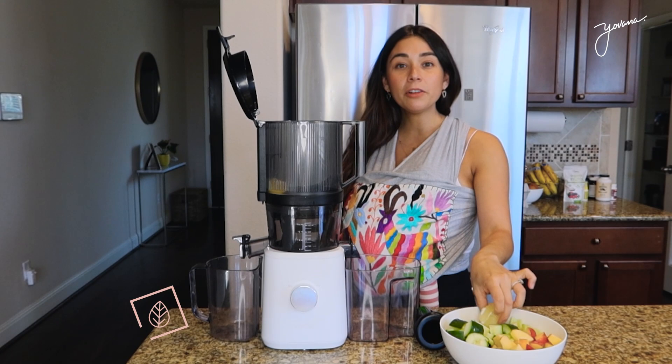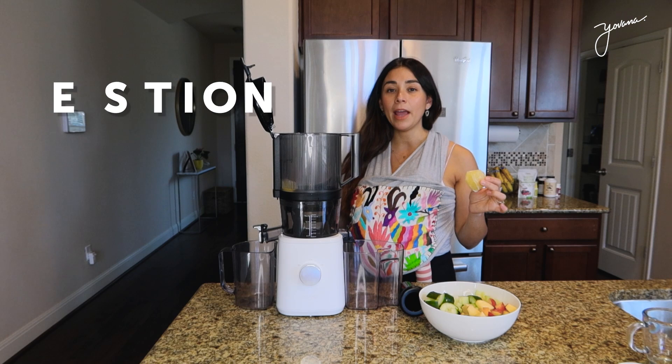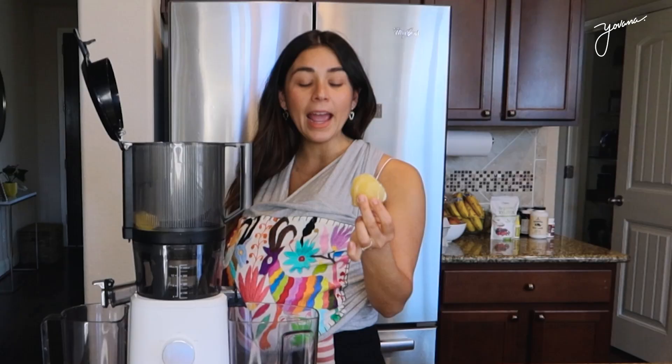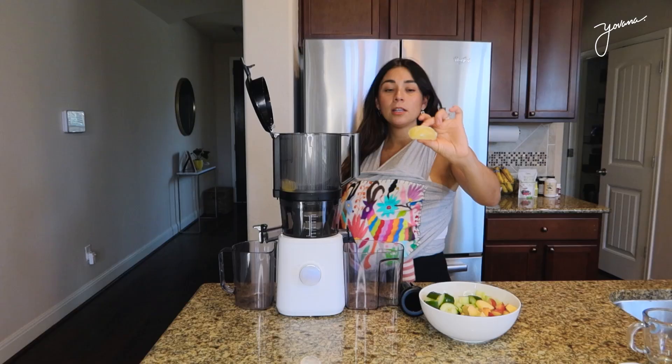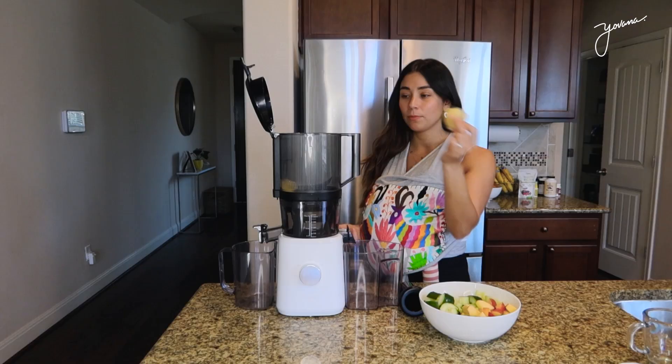First ingredient is lemon. Lemon keeps our body alkaline. It's also great for detoxing our body, aiding in digestion and weight loss, and it's rich in vitamin C which helps boost our immune system. So as you can see, it's just peeled lemon, cut in half, and we put it in — one whole lemon.